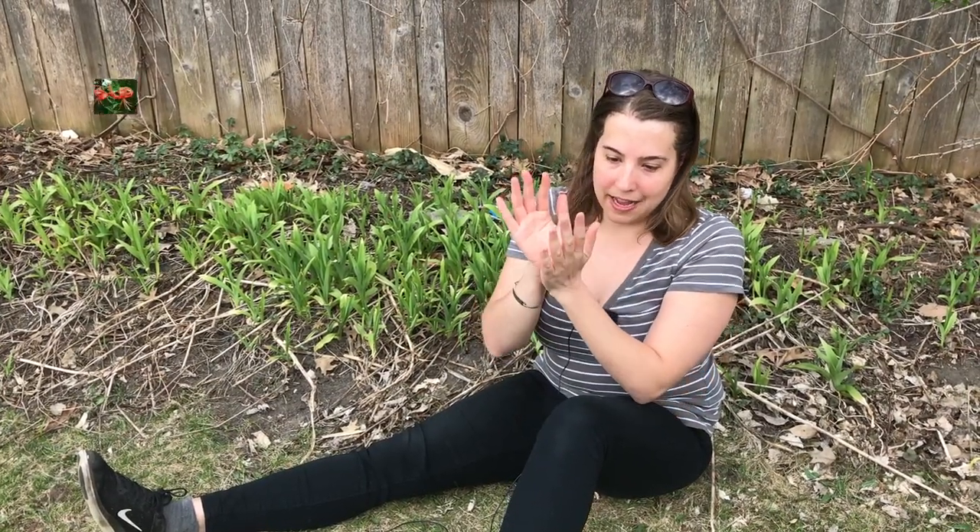Tiger lily has a flower head that droops over — the flower will be facing down and the petals are totally recurved. So the petals of tiger lily almost touch the flower stem. And of course, tiger lily being a true lily has leaves on the flower stalk, whereas daylily does not.